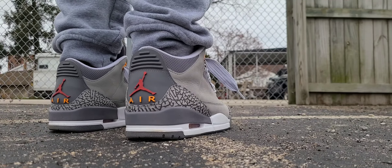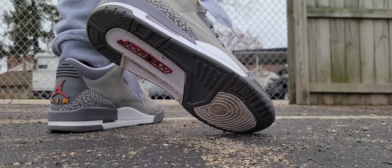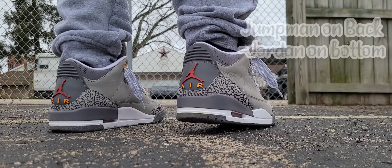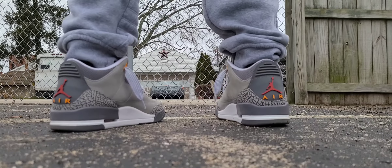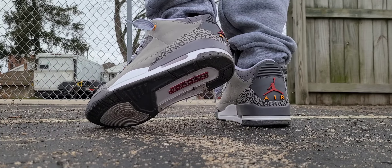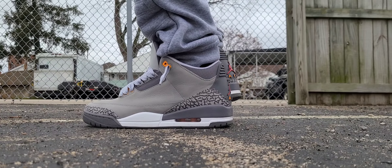Then you get to the outsole and you get your classic Air Jordan 3 outsole done in dark gray with a hint of red in the middle for the Jordan logo. Remember, if you got a Jumpman on the back you're going to have a Jordan logo on the bottom — that's just the way it works, and it helps you differentiate what's OG and what's not. Nowadays they kind of throw Nike Air on stuff just for fan service.